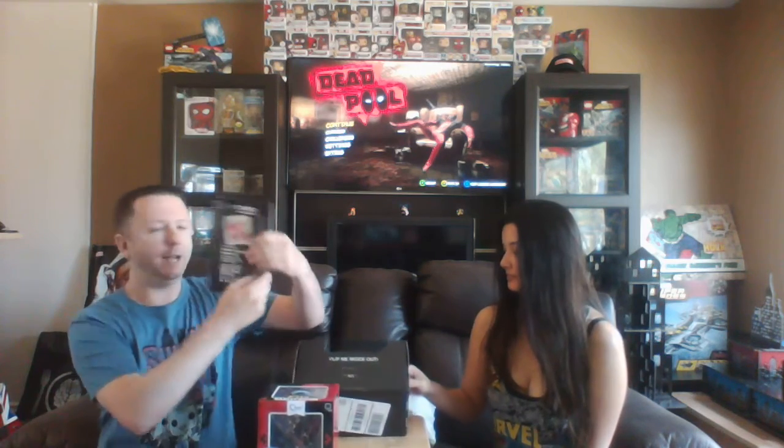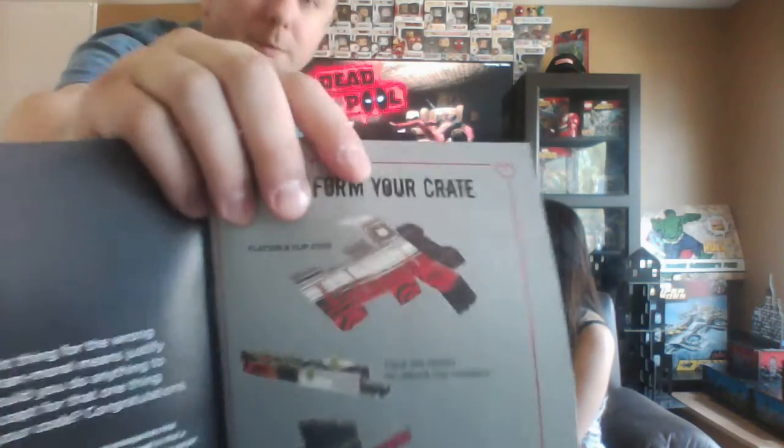Finally in the box you have your anti-hero Loot Crate magazine, which tells you a little bit about everything. The box itself can actually transform into something — this month it transforms into a mallet, like Harley Quinn's mallet. She is rocking the mallet in this one, so you can go around doing your best impersonation of Harley Quinn. Just don't hit anybody with it!